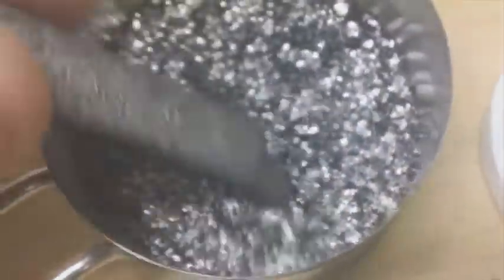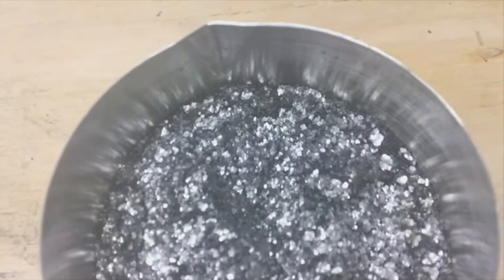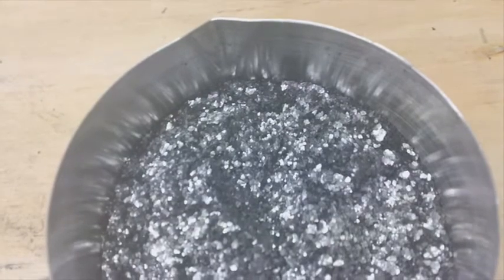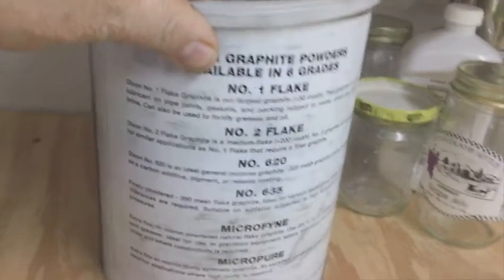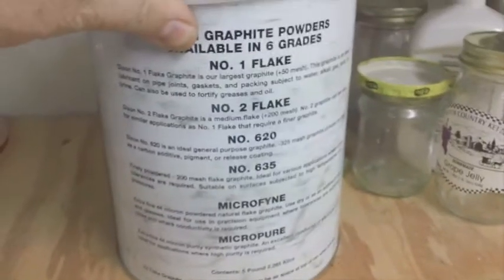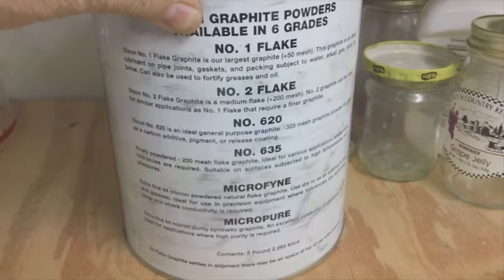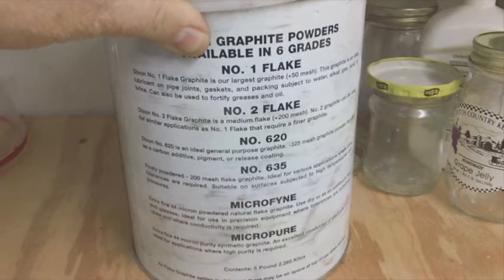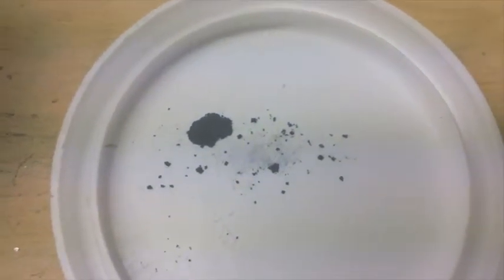This is the graphite I'm using. This is what's called one flake, or plus 50 mesh — about the biggest stuff I can find around here. Mr. Smith was using a minus 325 mesh from Dixon graphite powders. You can do a search for Dixon graphite online — it's in the US. I bought five pounds of the one flake, which is plus 50 mesh. They also have two flake, which is plus 200 mesh; number 620, which is minus 325 mesh; number 635, which is minus 200 mesh; and then microfine and micro pure. This microfine mesh here is like what you might find at an automotive store.